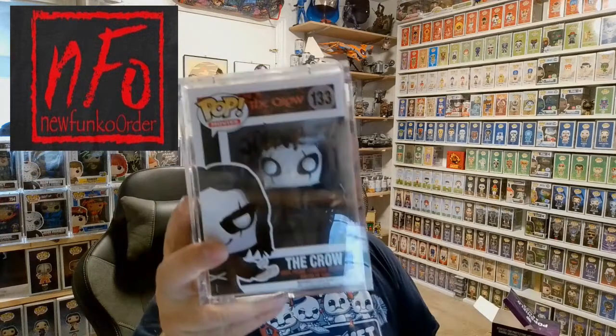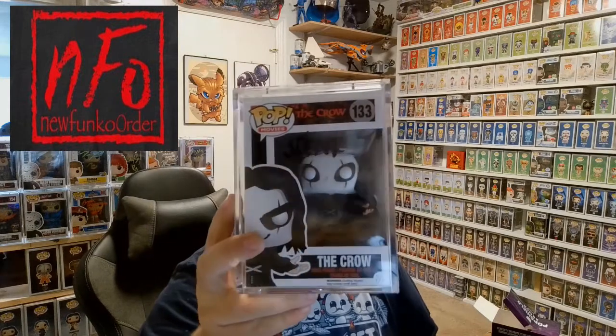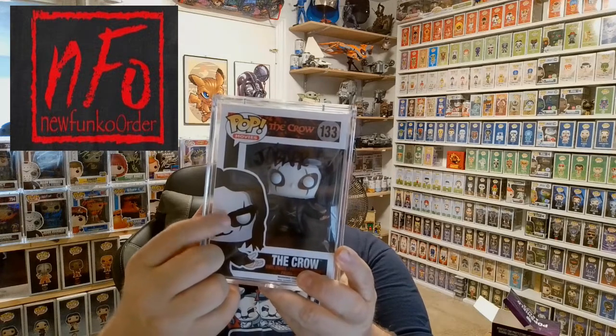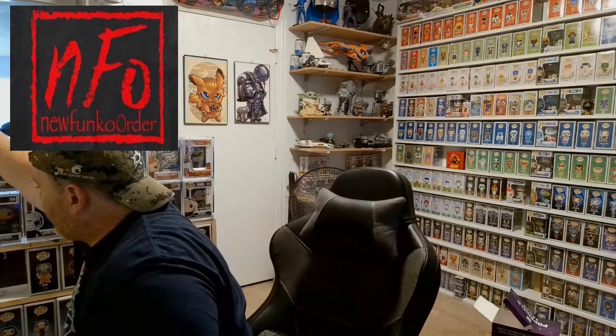This next one up is James Obar's The Crow. You can see where he signed it right there. And you can actually see — if you get it done by him, he fixes the ink because he doesn't like the way it looks. So he actually adds his own little touches to it, which is pretty cool. Definitely an easy way to tell it's actually from him and not somebody else.